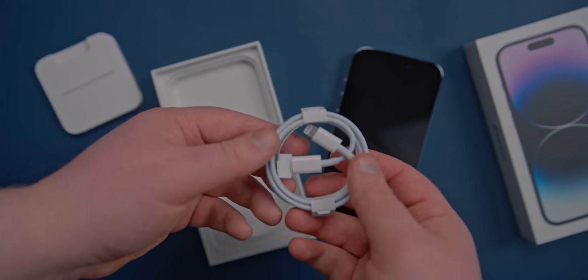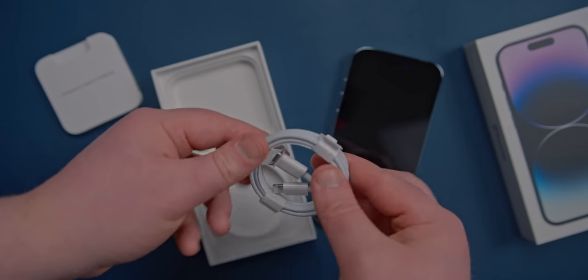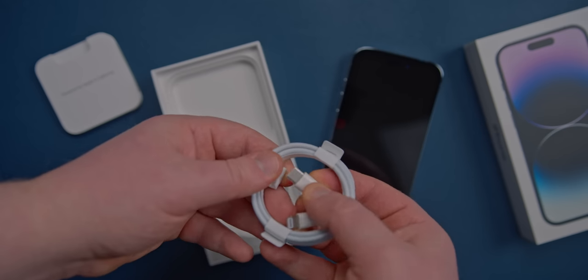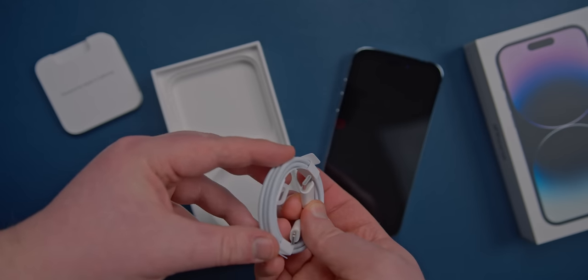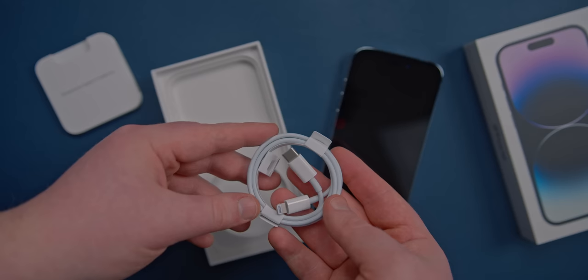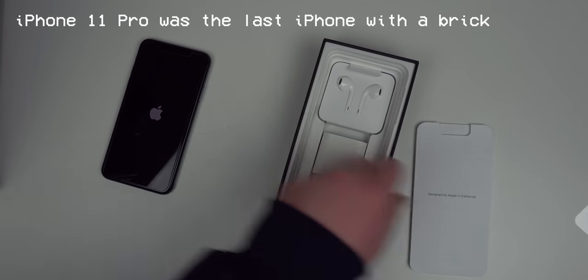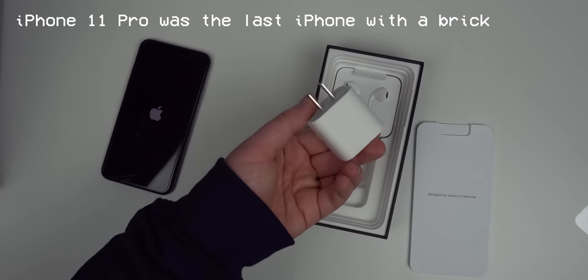We also get the USB-C to lightning cord, and this is why I don't like that they don't include charging bricks anymore. Because what if you're someone who doesn't know a lot about tech, you just bought the new iPhone, you get this, you don't have a USB-C port in your home, and maybe you don't even have a lightning charger already. Now you're stuck — you need to buy the adapters separately. It's a bit ridiculous.